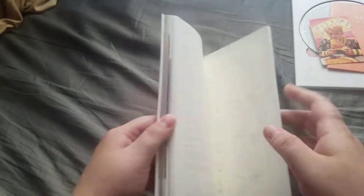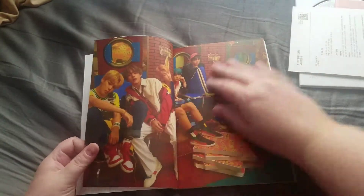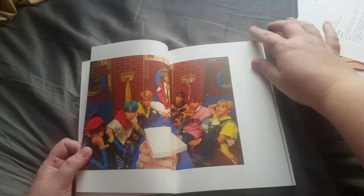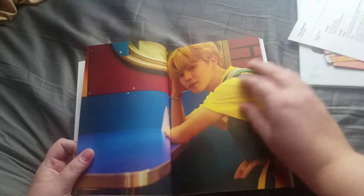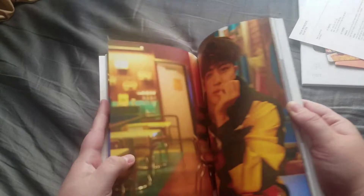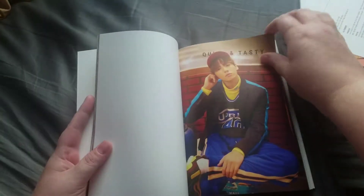Okay, anything else in here? Oh jehovah. They look so good this comeback — I mean, they look good every comeback, but I really like this one.